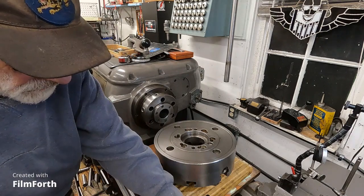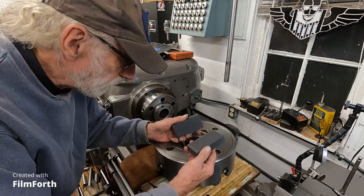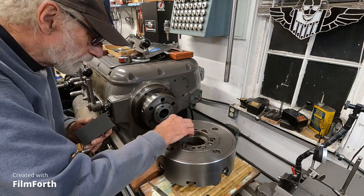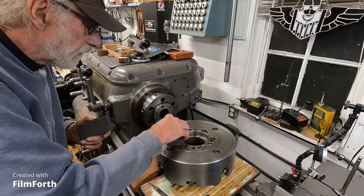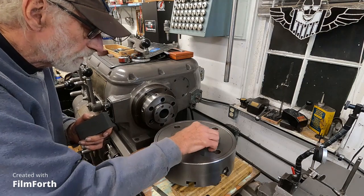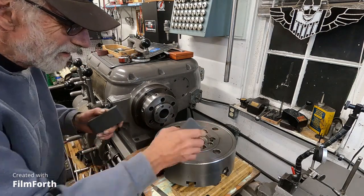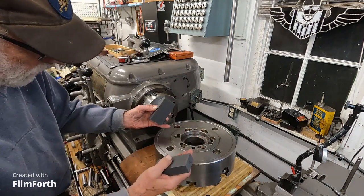Not very much at all. Then I took these precision ground stones — these things work really well for this — and just started working the surface a little bit. I can notice there's kind of a red spot here, and I can tell by the machine marks how much I'm removing, which is hardly any. I'm going to go around and make sure the whole thing is deburred, just kind of leaning on the high half.